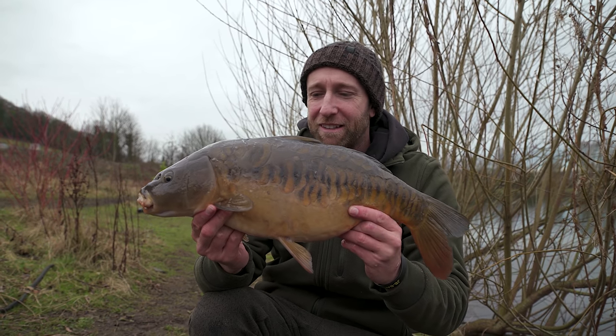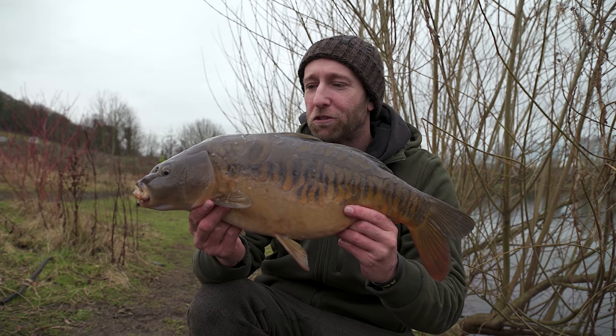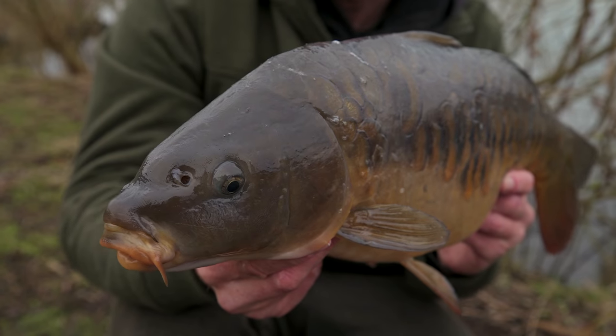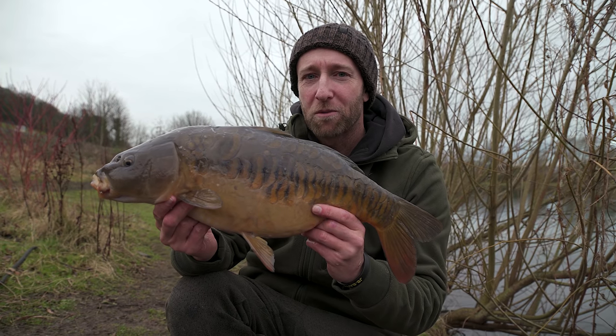It might be one of the babies of the lake, but it's a really great start on a very cold January morning. Just five minutes fishing and we've got this really pretty scaly mirror. Let's get him straight back and try for one a little bit bigger.